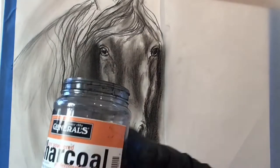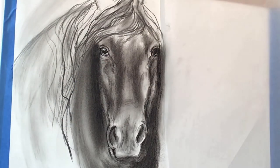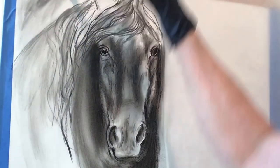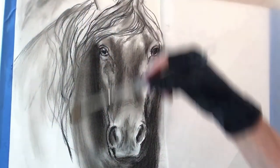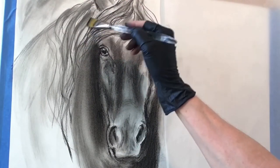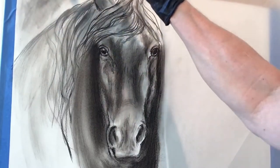This is the powder charcoal that I'm using now, and this is really fun to use as well. You can dip a dry paintbrush into the charcoal and create wonderful soft passages. It's just another way of expressing and drawing that creates an interesting result.